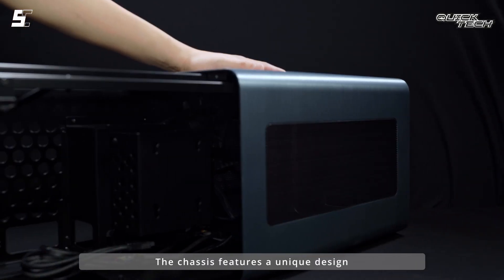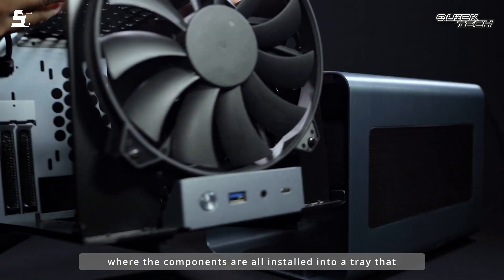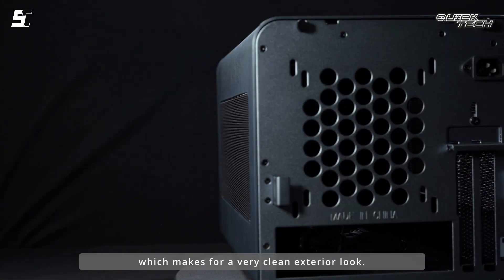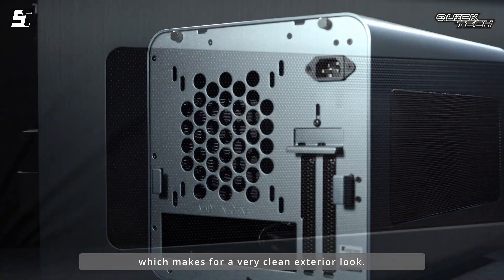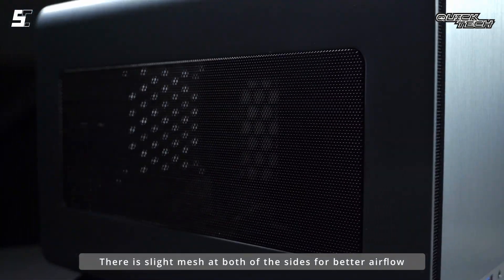The chassis features a unique design where the components are all installed into a tray that slides into the enclosure from behind, which makes for a very clean exterior look. There is slight mesh on both sides for better airflow.